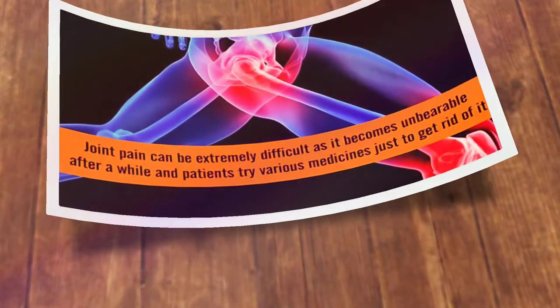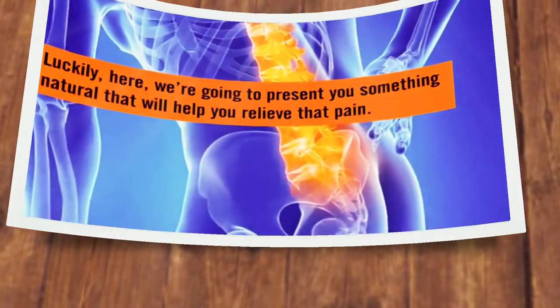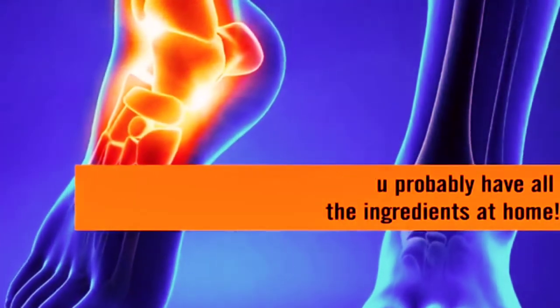Joint pain can be extremely difficult as it becomes unbearable after a while, and patients try various medicines just to get rid of it. Luckily, we're going to present you something natural that will help you relieve that pain. It's extremely simple and you probably have all the ingredients at home.